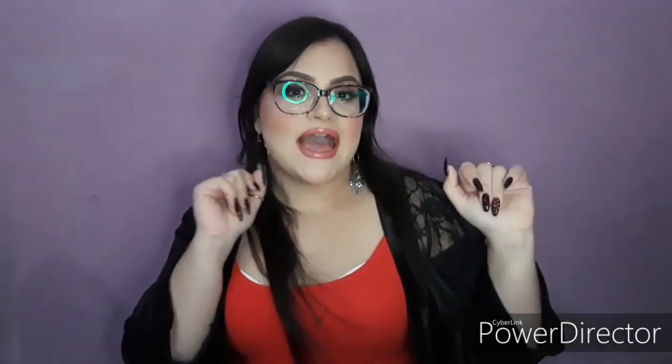I hope you guys like this video. Please like and share if you want, and if you want to see more of my videos, subscribe and hit the notification bell down below. I'll see you in my next video — bye!